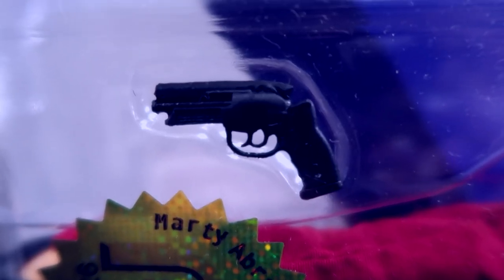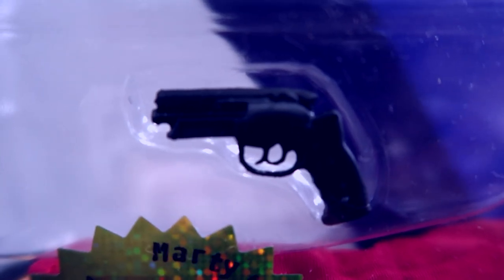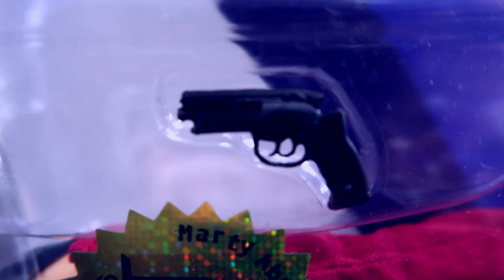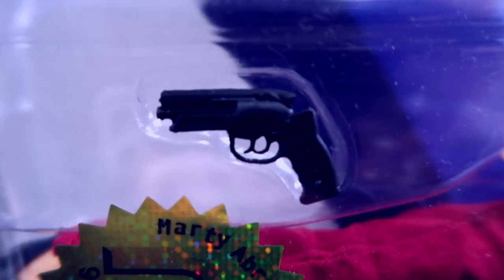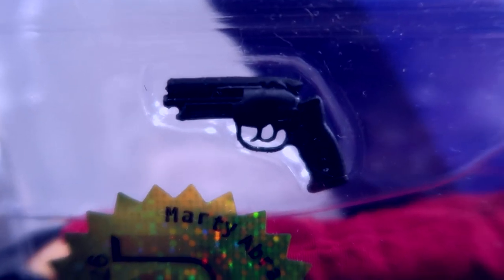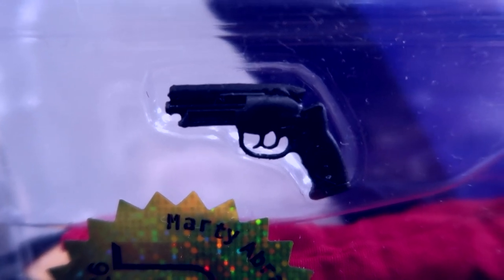But before we get going making this kitbash — why would you put this gun in with the Charlie's Angels figure? I have it on the side so you can see it a little better. Obviously, the gun was made, they needed to use it, so it's like let's just put it in with this figure. This is Sabrina Duncan from Charlie's Angels. So now let's crack it out of its package. We'll do a little comparison with the original gun.